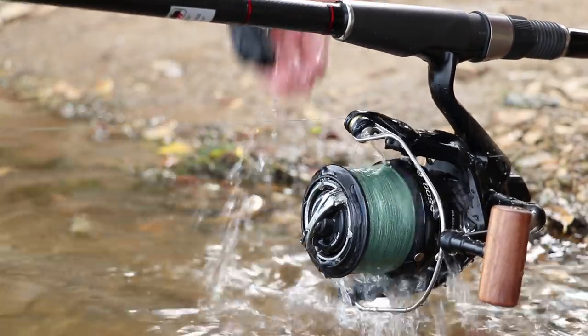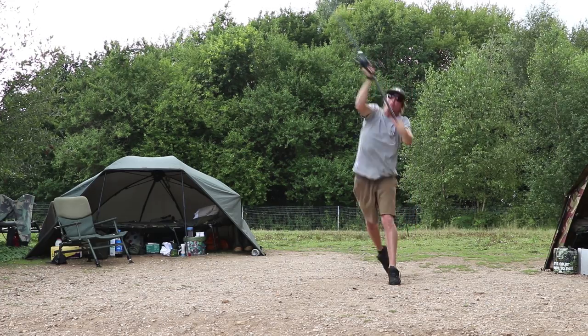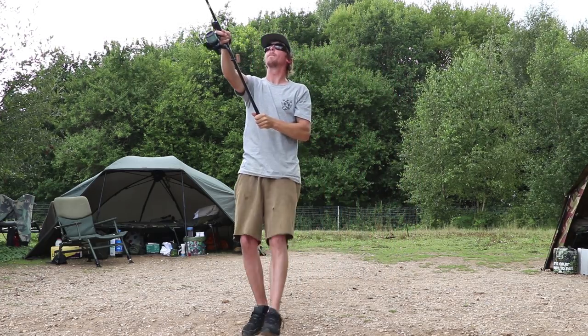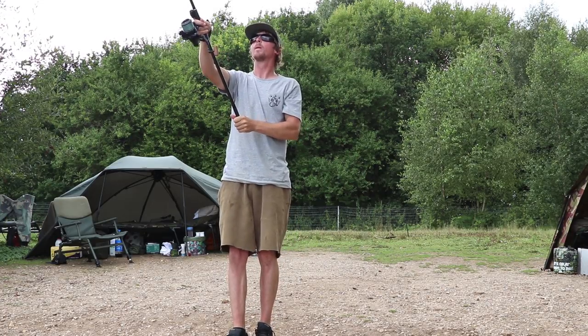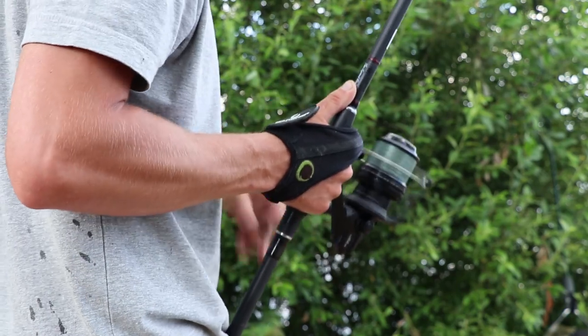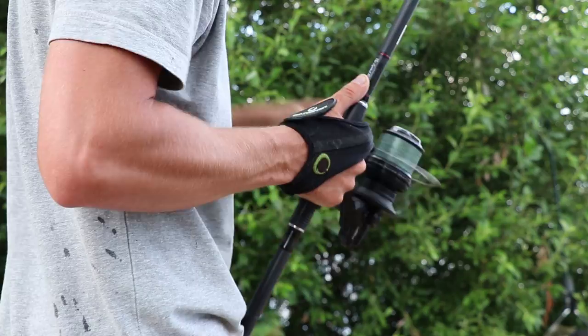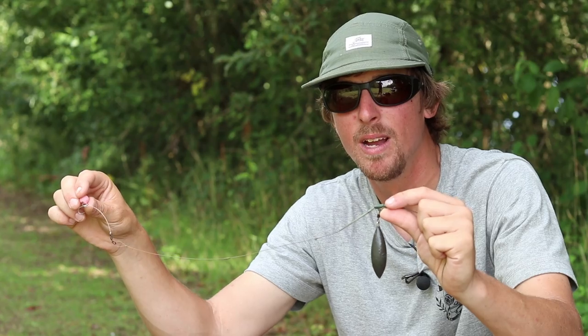It took a little bit of getting used to, if I'm honest. When I first came on at the start of the year I'd been fishing much smaller waters, so actually making the transition to casting that far has taken a bit of getting used to. But we're getting there now. The thing I struggle with the most is getting my presentation right for that type of fishing.